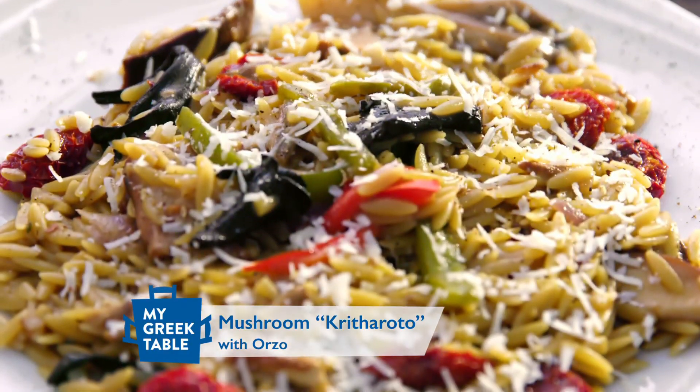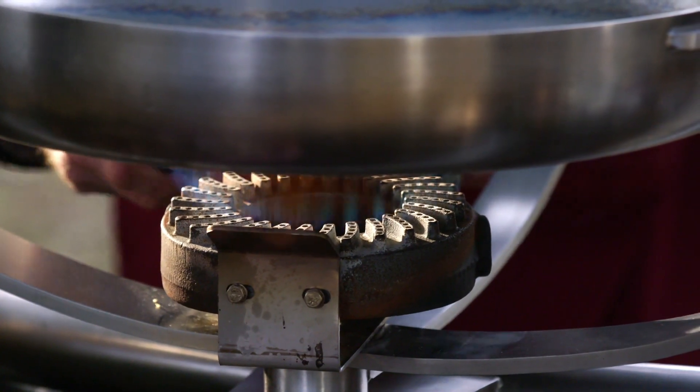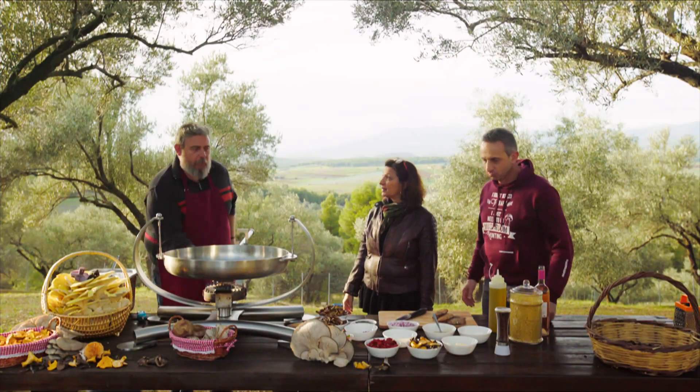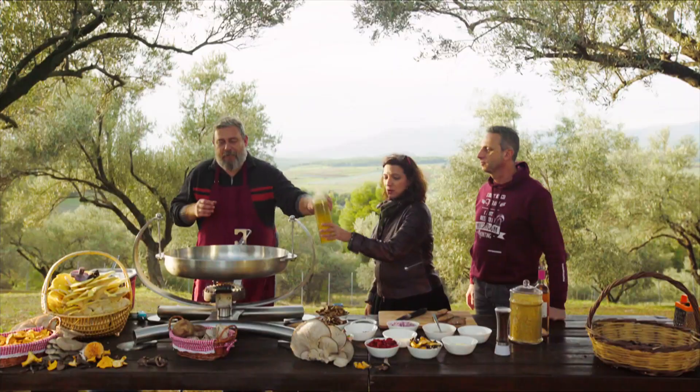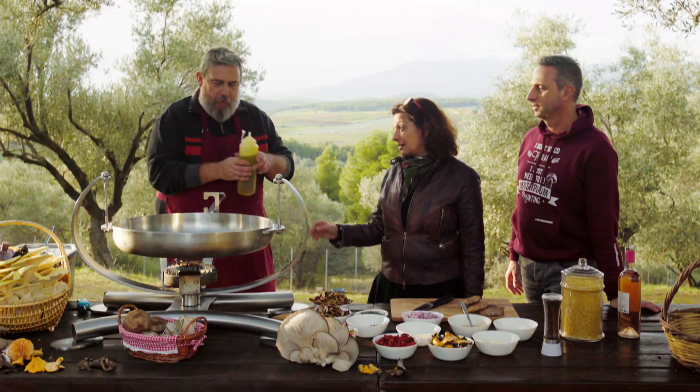What are we cooking? We are cooking a krizaroto with orzo. We start with olive oil. Like most Mediterranean dishes, we start with olive oil.